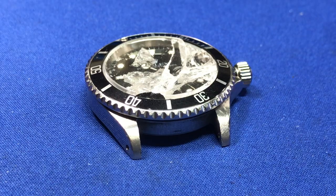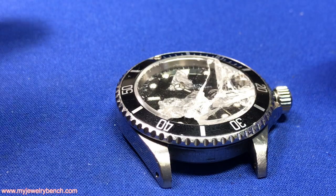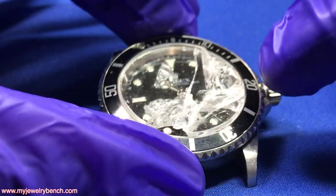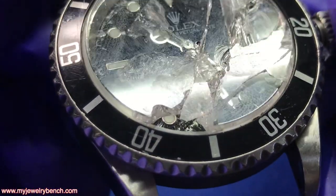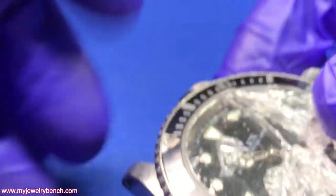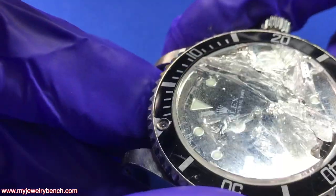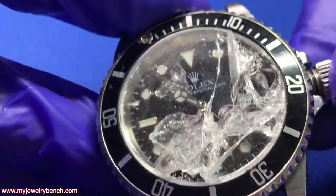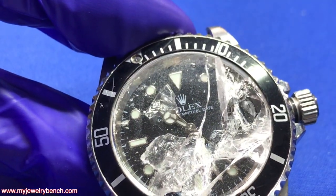Let's get involved and find out what we have to do to get all this cleaned out. There are some considerations you need to be aware of when a crystal cracks like this. You can see the crystal shattered straight through and a lot of pieces have fallen out, but we still have a lot of debris inside the watch. Chances are, since it's been transported to the jeweler before I got it, there's probably going to be some minor damage to the dial.